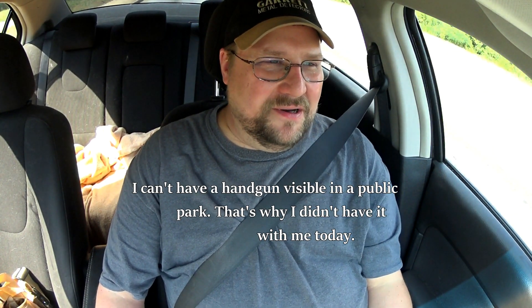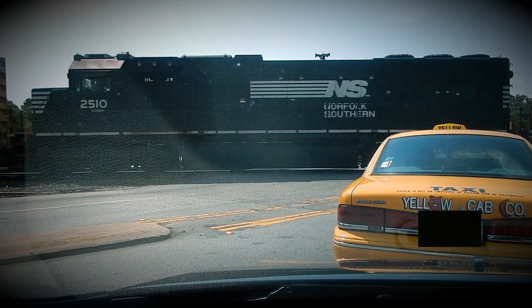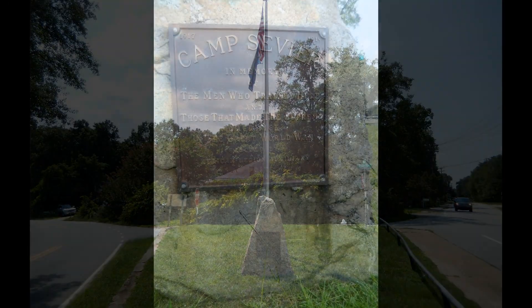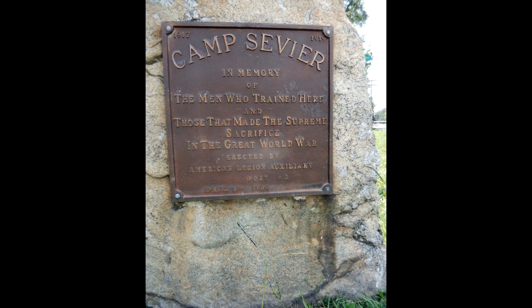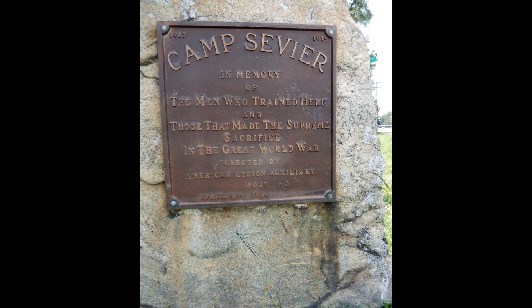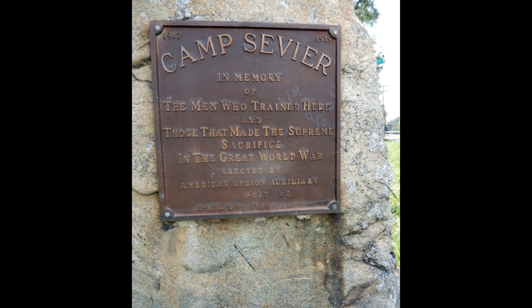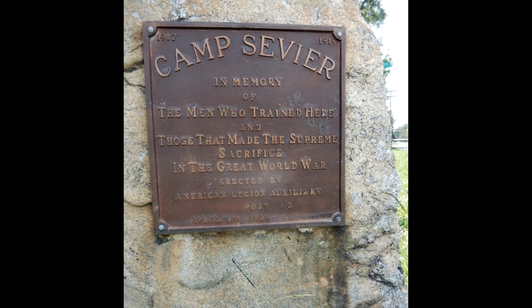This video's not done. I'm going to find someplace else to go. I'm just not exactly sure where, but we'll figure it out. This is a monument for Camp Sevier that apparently was located around here. There's nothing left of it. In fact, the only thing around here are trucking companies, industry, and some run-down homes. I've got to do a little research to see what I can find out about it, because so far this monument is all I know. I just thought this was interesting.